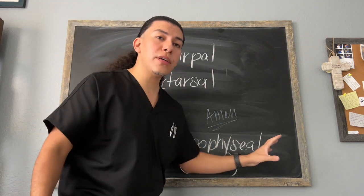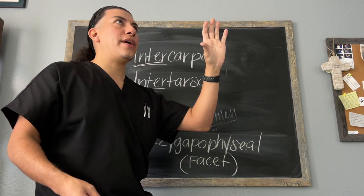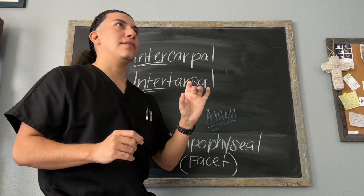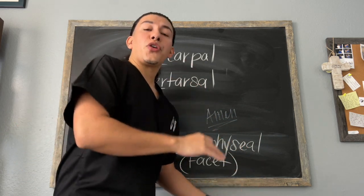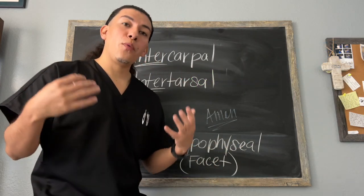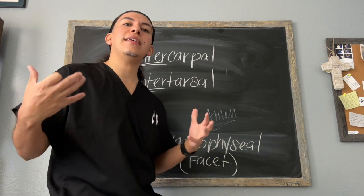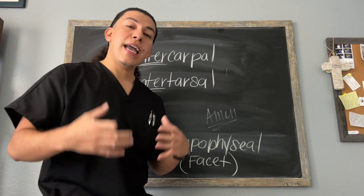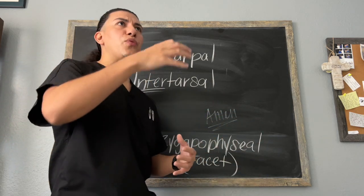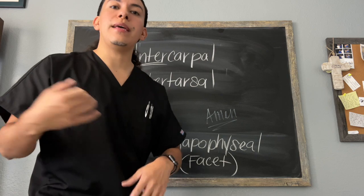If that is still confusing, the zygapophyseal joint is where the superior vertebra's inferior facet articulates with the inferior vertebra's superior facet — that's a lot going on. I would encourage you to check out my Patreon page where I have another video covering the zygapophyseal joint in more detail. I want to make sure you know exactly what this joint is before you take the MBLEX, because it showed up in the MBLEX study guide and in one of the practice questions, so there's a good chance it may show up on the real exam.